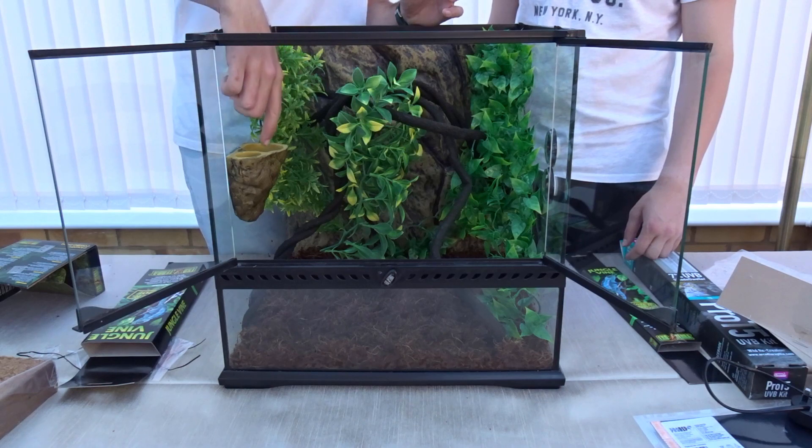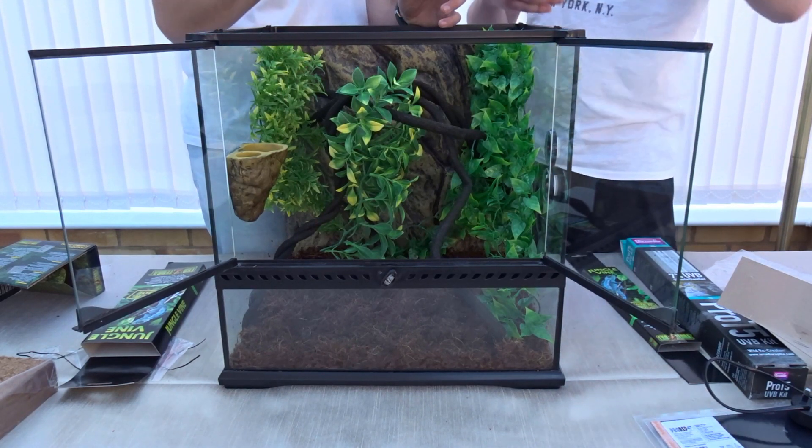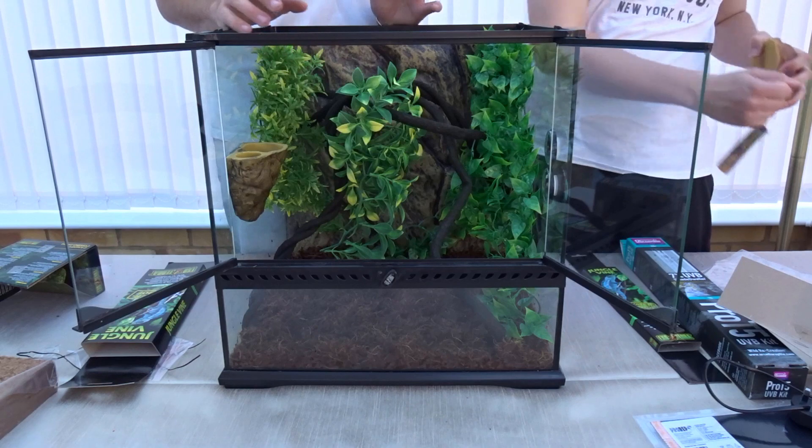Even though we have the small water bowl on the canopy combo dish, we're also going to provide a larger water bowl at the front. That way if the gecko chooses to drink from the ground or from up by the food bowl, it has the option either way.